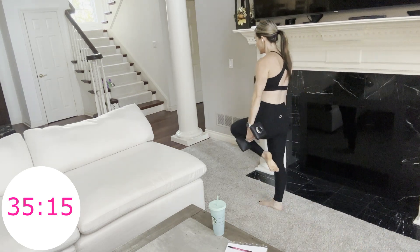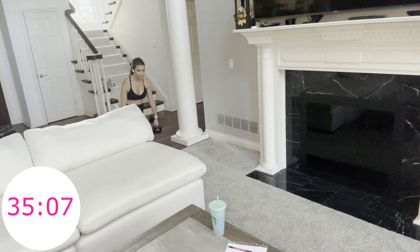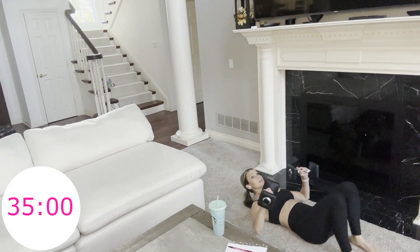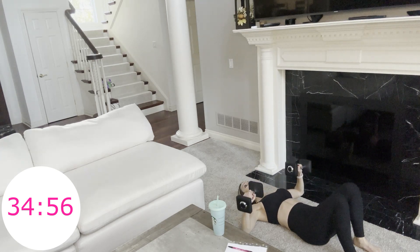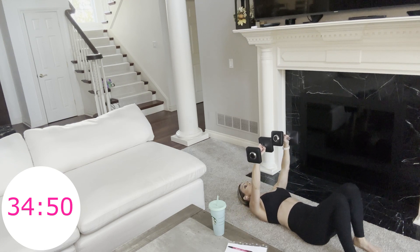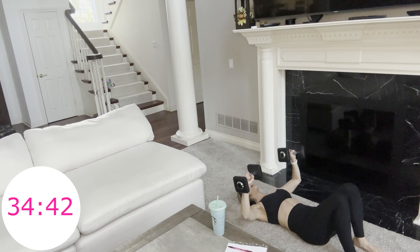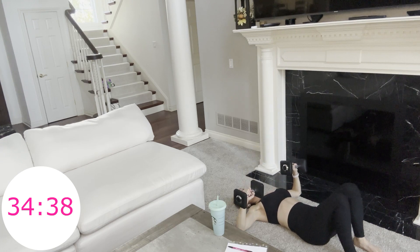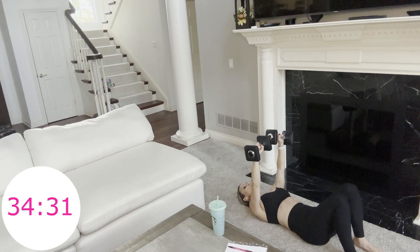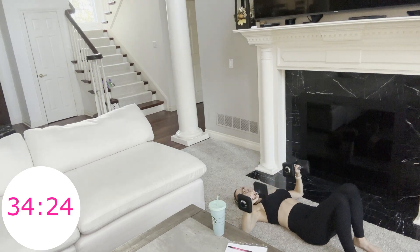15 more seconds — get your last few in. Come down to the floor, you have one minute of chest presses. Press up and down, nice and slow and controlled — two counts up and two counts down. I want you to picture that you're holding your heaviest weights possible. That mind-to-muscle connection is so important. Make sure that you're gazing straight up at the ceiling. You have 25 more seconds, and then you'll get your first 30-second break, then we're going to repeat these two moves two more times through.